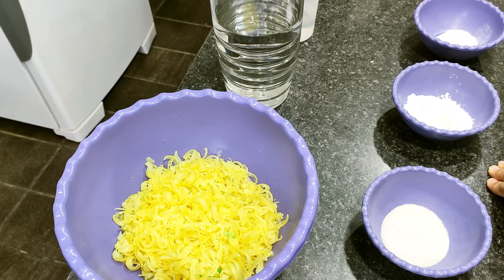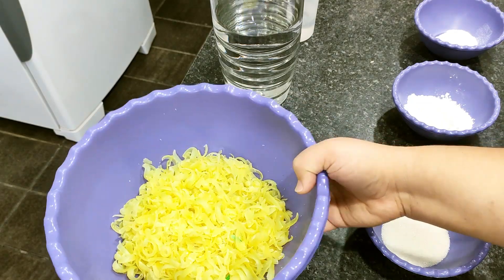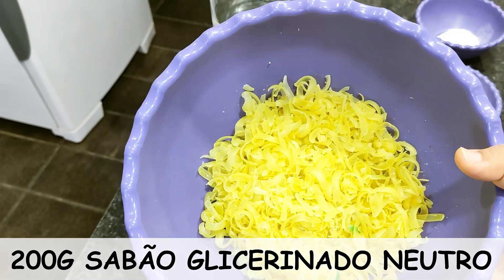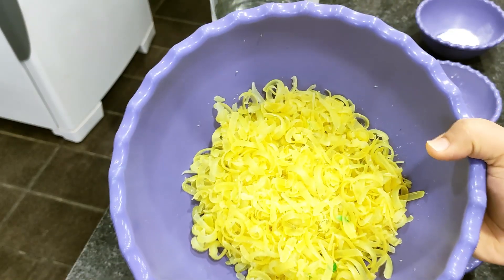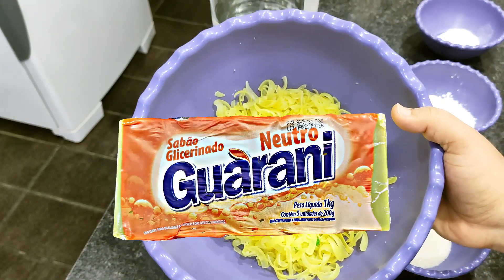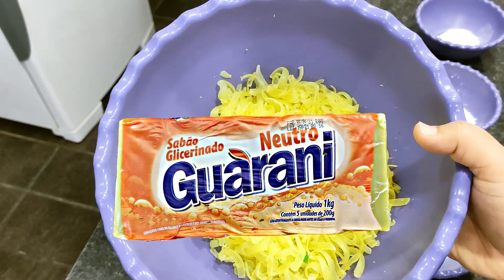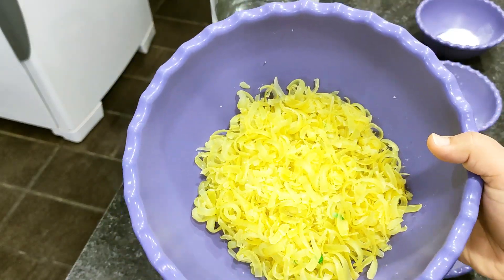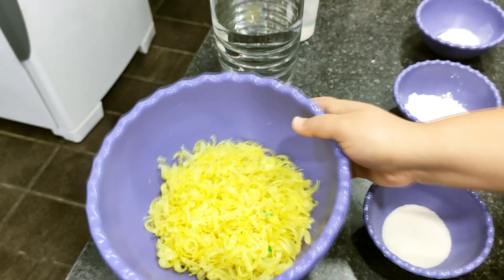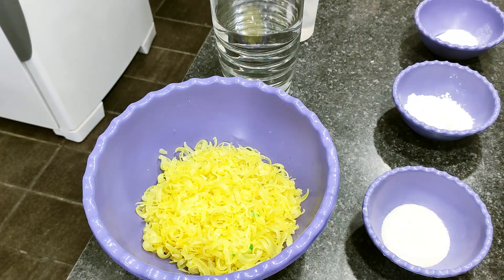Então pessoal, aqui para a nossa pasta de amido, vou estar utilizando poucos ingredientes. Como base, eu vou estar utilizando o sabão glicerinado neutro. Aqui eu tenho 200 gramas de sabão — é uma barra daquela do mercado, eu já ralei para adiantar o processo. Pode ser a marca mais barata que você encontrar no mercado. Lembrando que você pode dobrar ou triplicar essa receita, fica a critério seu.